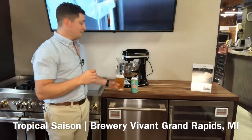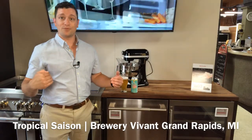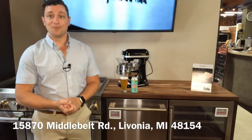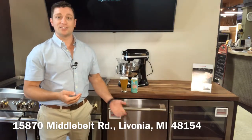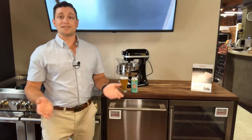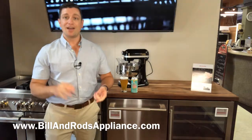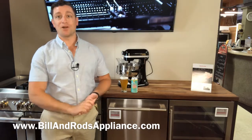If you'd like to stop in and see us and see the entire Rise lineup from GE Air, we have it all on display. We're at 15870 Middle Belt Road in Livonia. We'd love to walk you through the product and show you this dishwasher in particular. Visit our website at www.billandrodsappliance.com to see our grills, mattresses, all the appliances we offer, as well as parts and service.